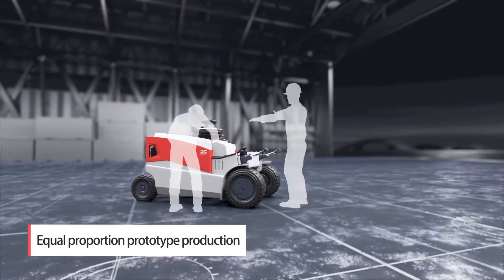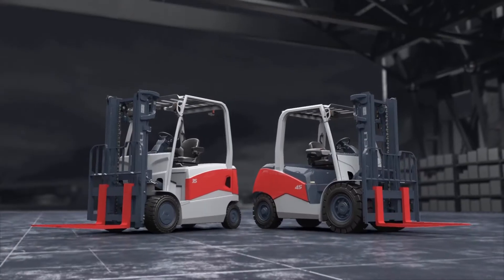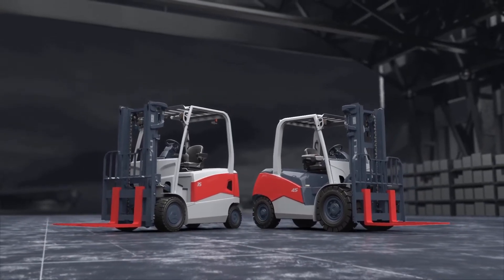3D print verification and equal proportion prototype production resulted in the G3 series forklift truck — a product with high family appearance recognition — being released.